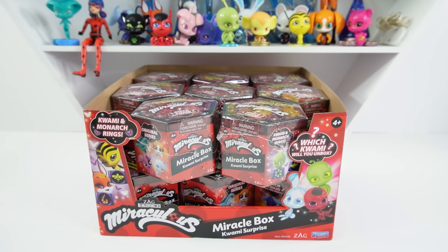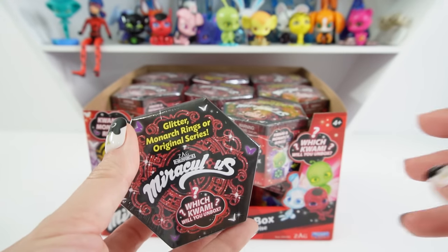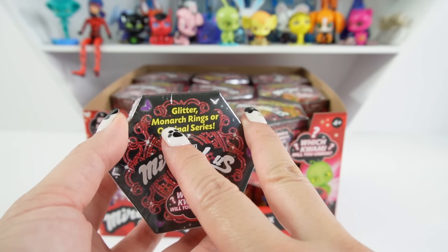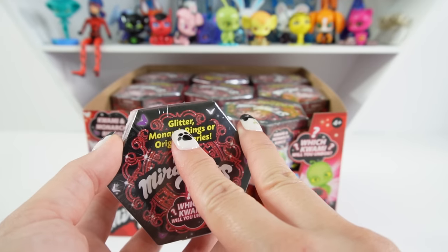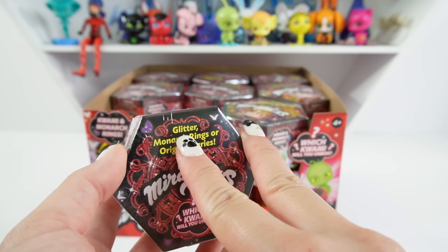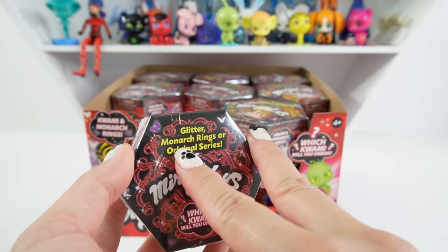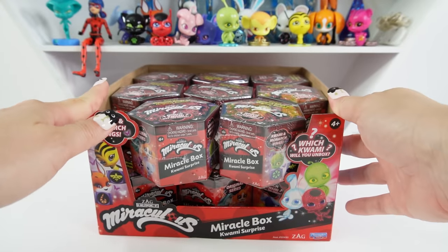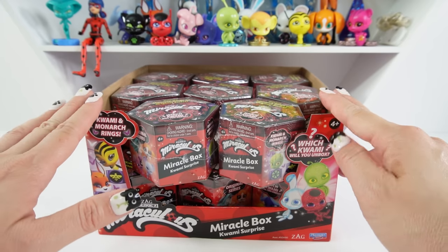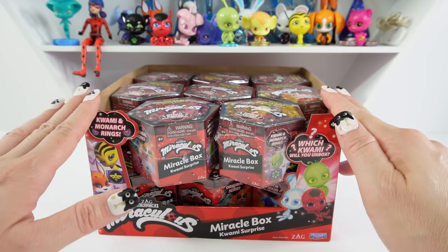Hi everyone, welcome to White House and today we have some brand new Miraculous Ladybug Miracle Box Kwami surprises. This is a new series or continuation of the first series. In addition to the original Kwamis you can get glitter ones or monarch rings. I found these miracle boxes at Target for a bit under $5 and there are 16 in the case.